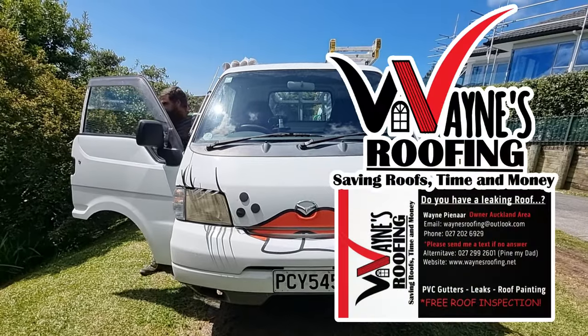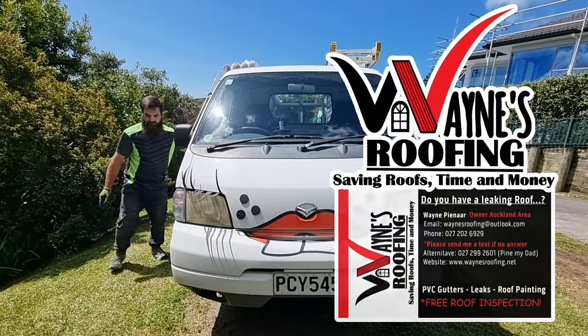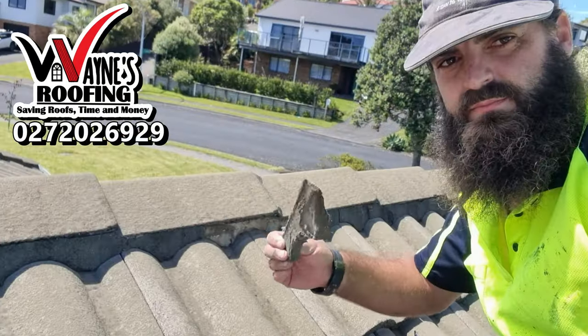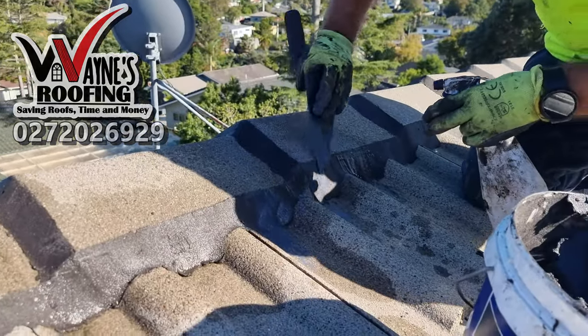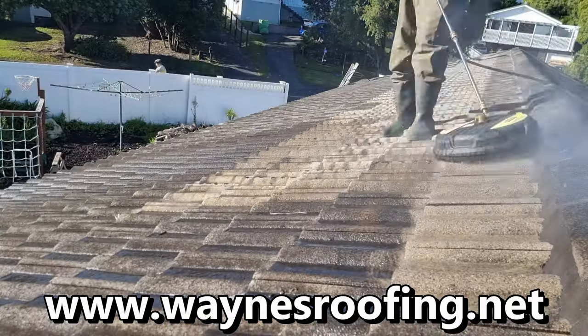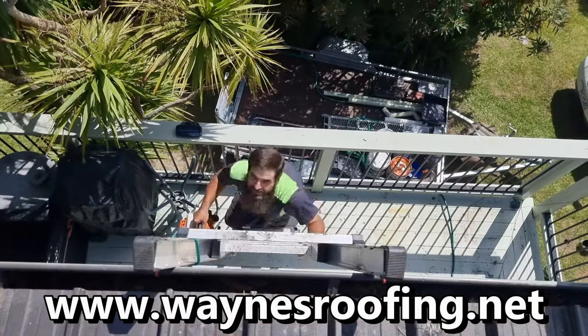At Wayne's Roofing, we work hard to provide you with the high quality service you need at a price you can afford. Our team of experts can help you with residential and commercial roofs, repair, and we're also available for emergency service outside of normal business hours. Let us get to work for you — call us today.